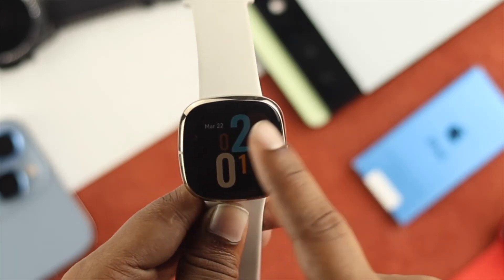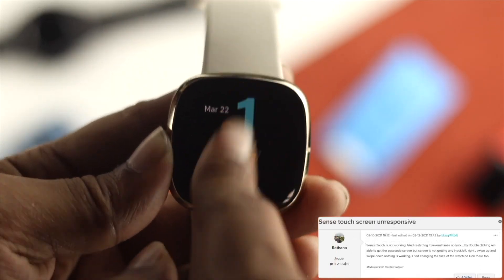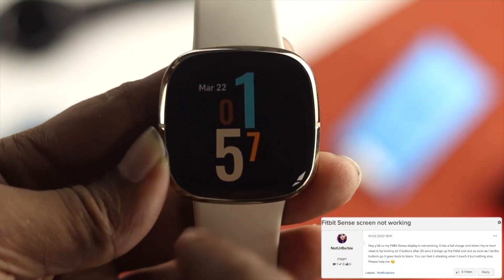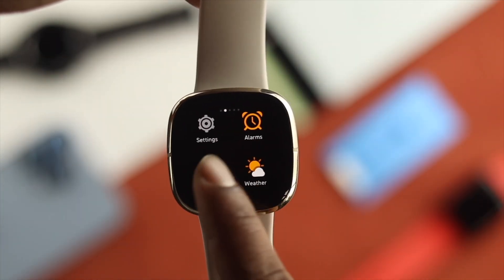Hey there. So if you have a Fitbit watch and your Fitbit Sense is not working — getting stuck or frozen, stuck on one screen, or your touch is not working at all — and you want to know how you can solve this problem, let me go ahead and quickly give you a solution for that.